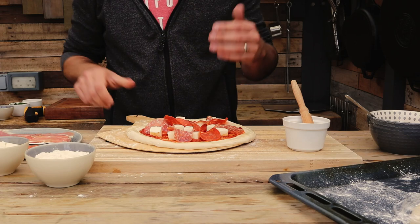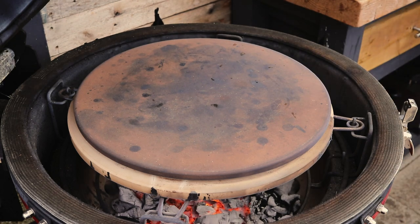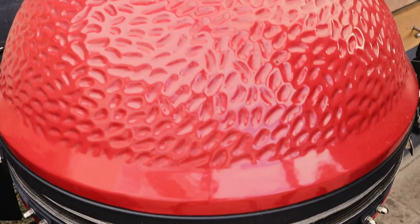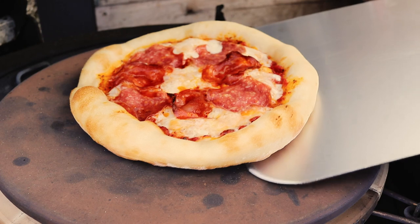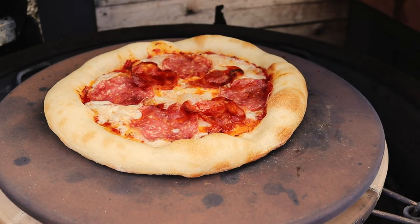That one is ready to go on. The stone is reading about 270°C and the dome temp is just over 250°C. Slide the pizza onto the stone and get the lid closed. We'll let that go for three to four minutes then check it — see if we need to spin it around. The stone should be pretty even the whole way across, but always good to double check and maybe give it a turn. Usually they'll take maybe seven to eight minutes and should be done. After about three minutes, double check the base — still looking good — give it a spin for even cooking, then a few more minutes and we should be good to go.